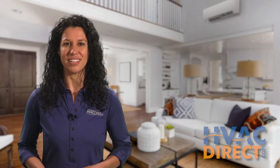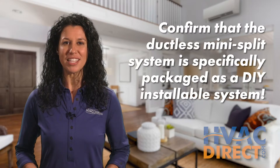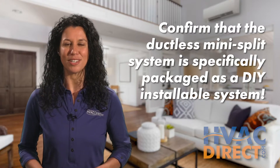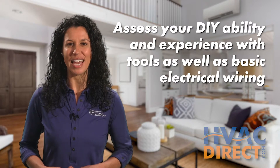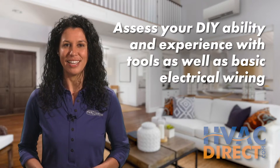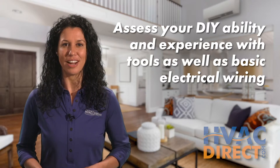If you're debating whether a do-it-yourself ductless mini-split is right for you, just follow these simple guidelines. Confirm that the ductless mini-split you plan to purchase is specifically packaged as do-it-yourself installable. Be honest about your comfort level with hand tools and your ability to understand basic electrical wiring, including the color coding of wiring schematics.